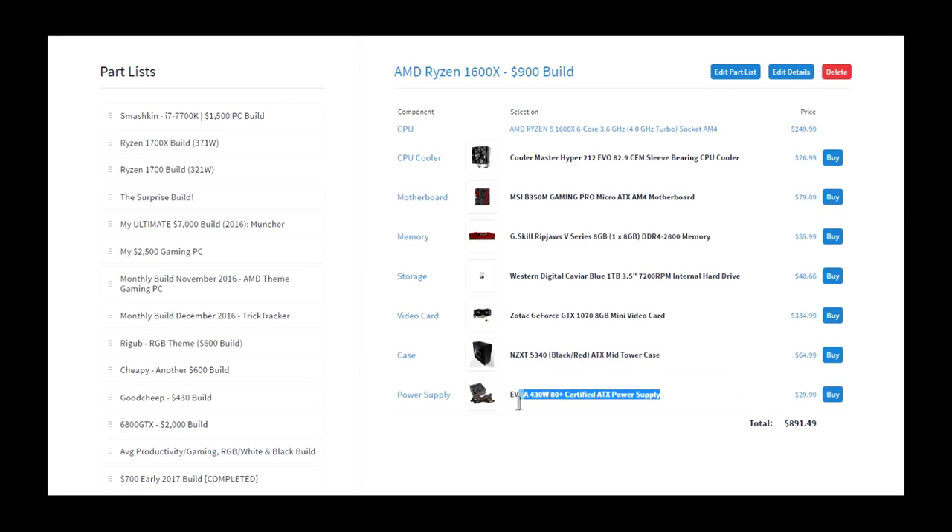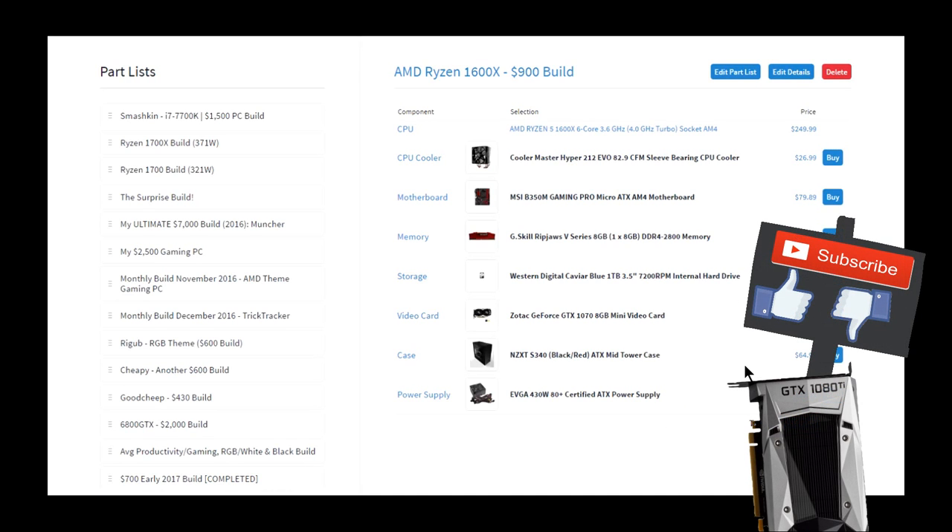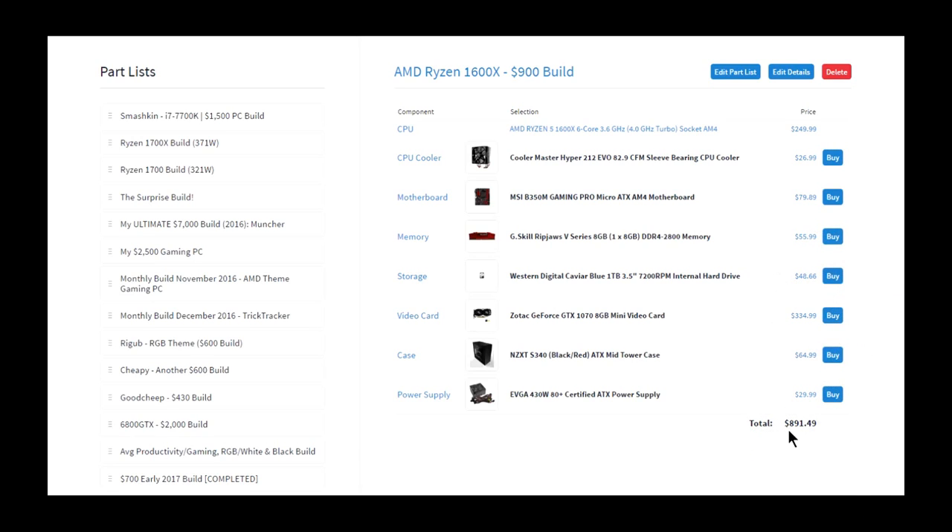I went with EVGA's cheapest power supply, the 430 watt non-modular, and it all came out to $890 excluding the operating system. That gives you about $100 more room to add Windows 10, which should bring the total up to $900.